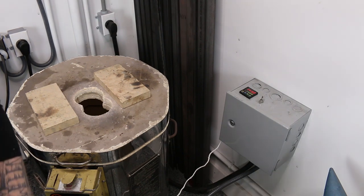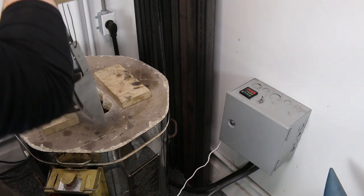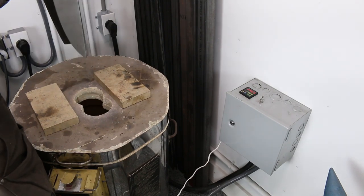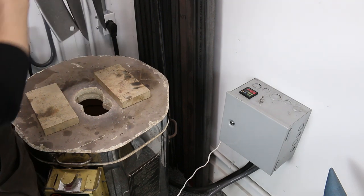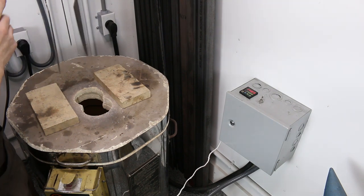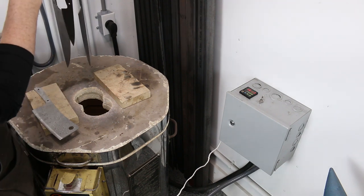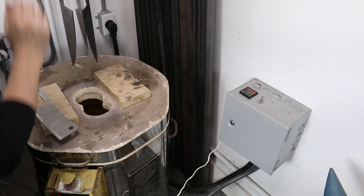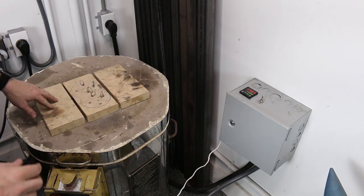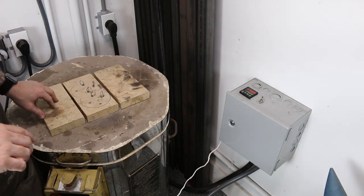I can already see that maybe this cleaver should be more towards the middle — it's always best to do this now while everything's cool. Now this kiln takes a little bit over an hour to get to 1400 degrees.